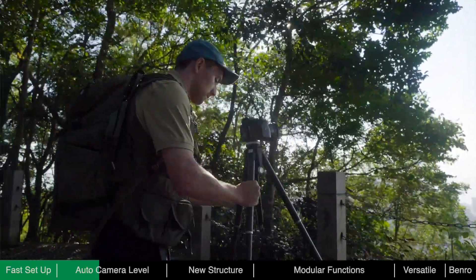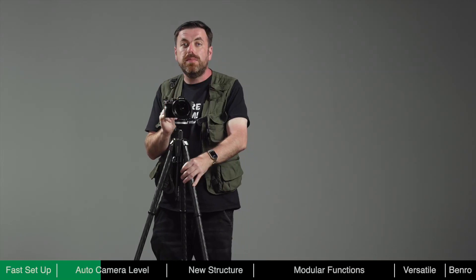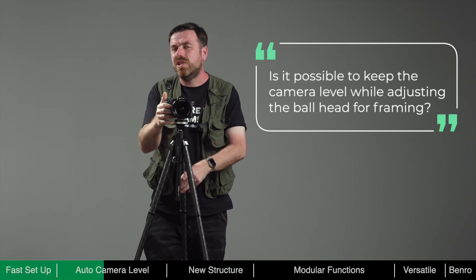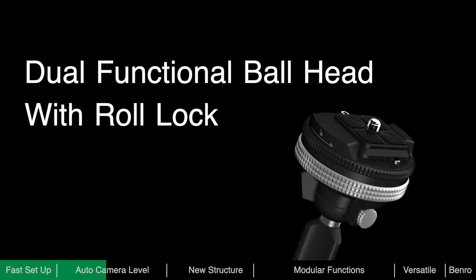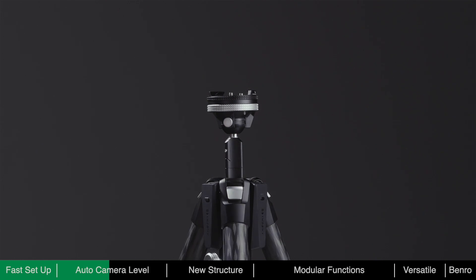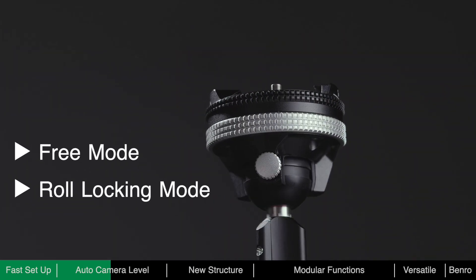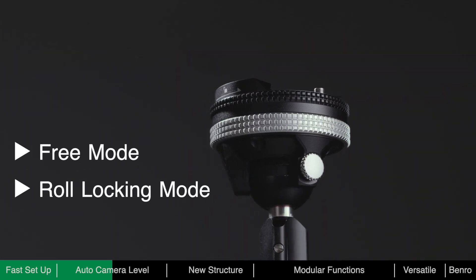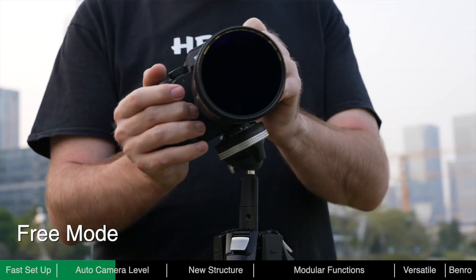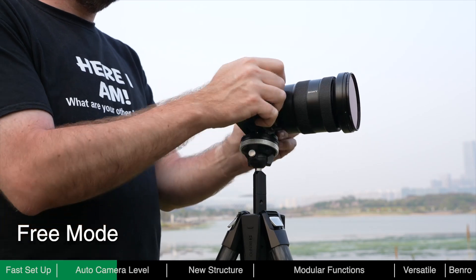However, what we ultimately need to do is level the camera even when on a ball head. Is it even possible to keep the camera level whilst adjusting the ball head for framing? In order to achieve this, a locking gear for keeping the ball head level was designed. This gear makes the ball head switch between free and roll locking mode. For normal use, the gear is unlocked and the ball head is in free mode, meaning it can rotate freely like an ordinary ball head.